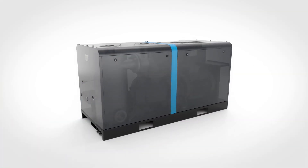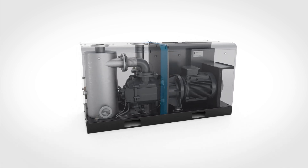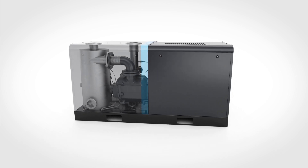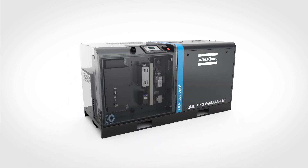Speaking of water, our liquid ring pump has a wet-dry design. The element and all components that come into contact with the process are in the wet part of the canopy. The motor and electronics are in a separate part that's kept dry for optimal performance and longevity.